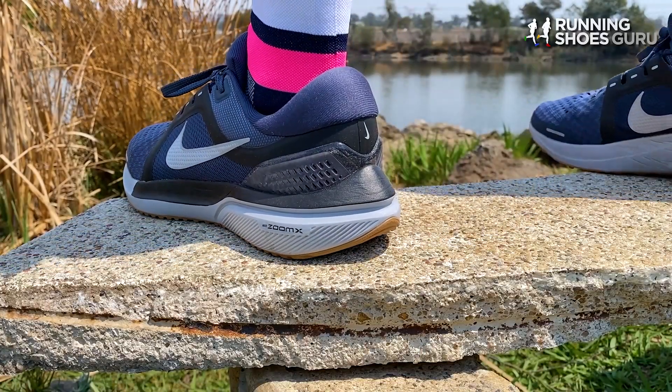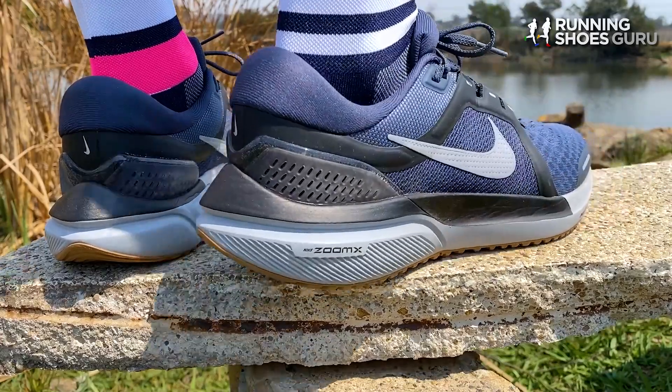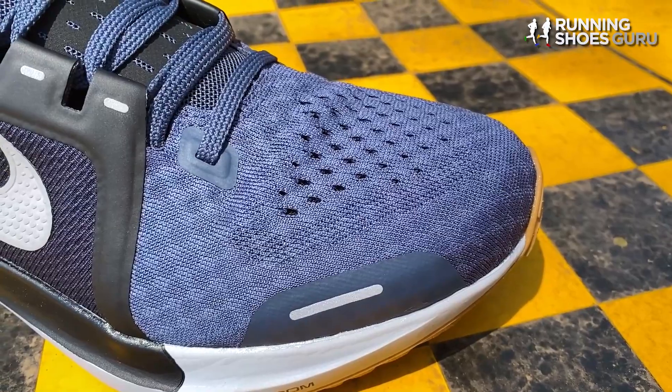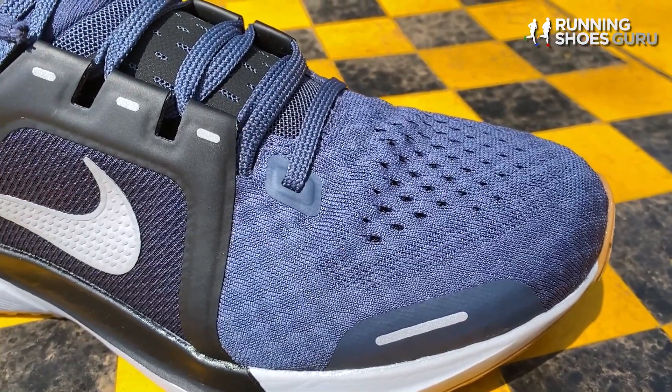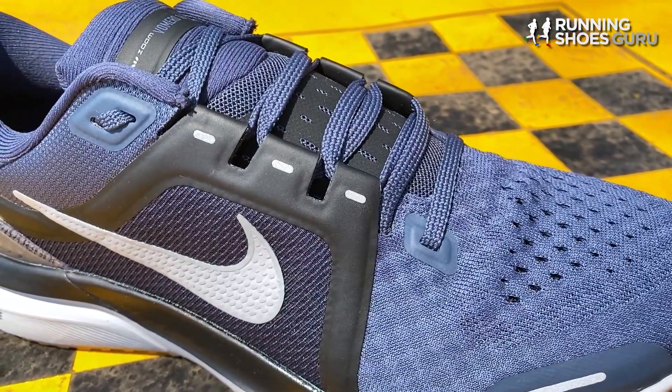The Vomero 16 is only a minor update. It has the same outsole and midsole as the Vomero 15, but it has a brand new upper. The upper looks very similar to its predecessor and you need to examine it really closely to notice any differences.